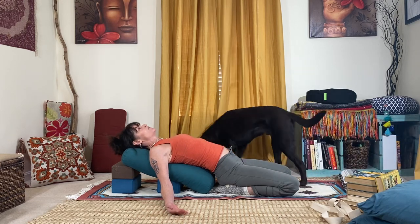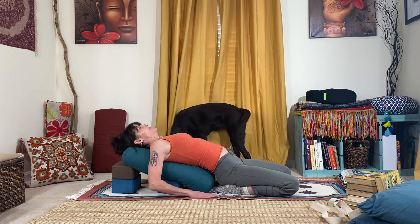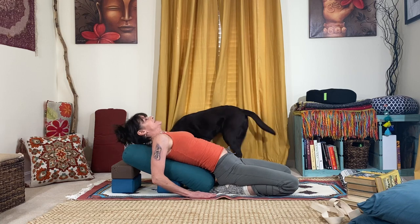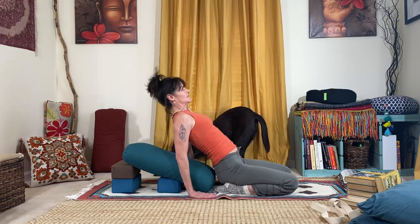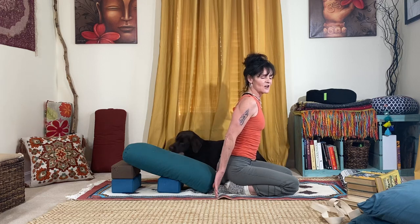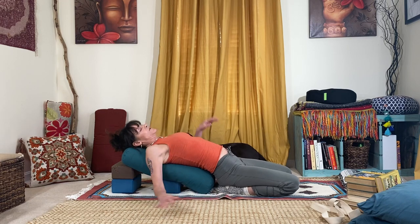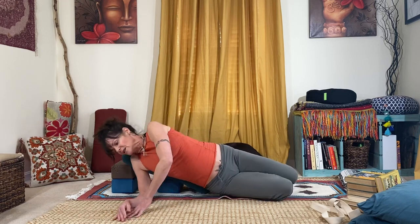You'll hang out here for about three, four, five, maybe longer minutes. Then to come out, use your hands to press up slowly — particularly after you've been sitting in that for five minutes or longer, you're gonna want to ease very slowly out of it. If that doesn't feel good, you can always just roll yourself over to the side and come up that way.